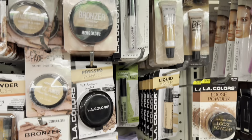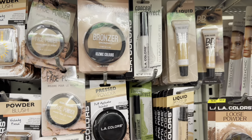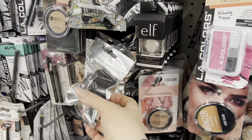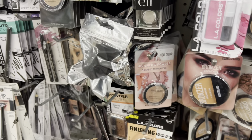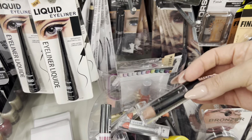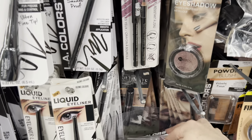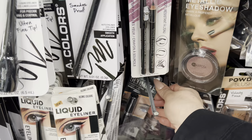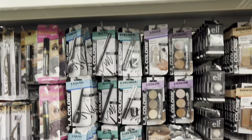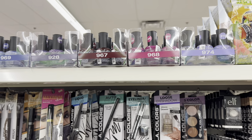Lots of pressed powders and bronzers — there's Sassy and Chic. They have the Ione ones as well. I used to like the Sassy and Chic foundation — it came in a little tube — but I haven't seen it in a long time, probably a couple years. It was my favorite makeup product from Dollar Tree.